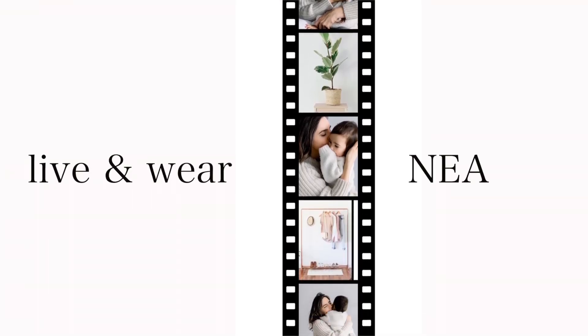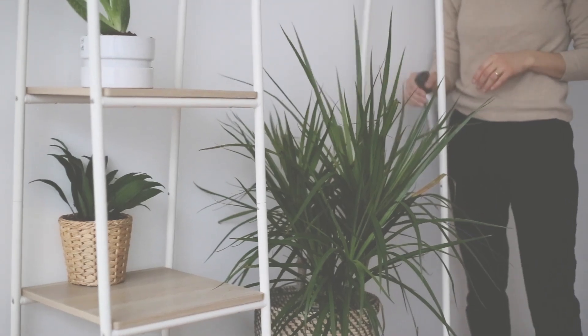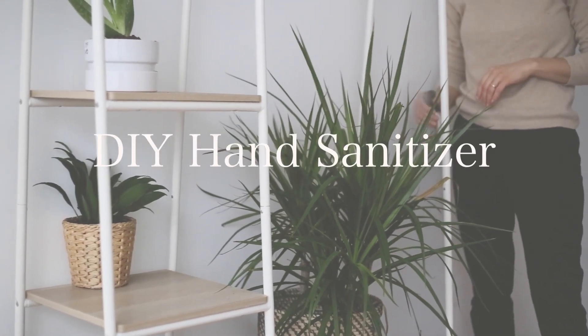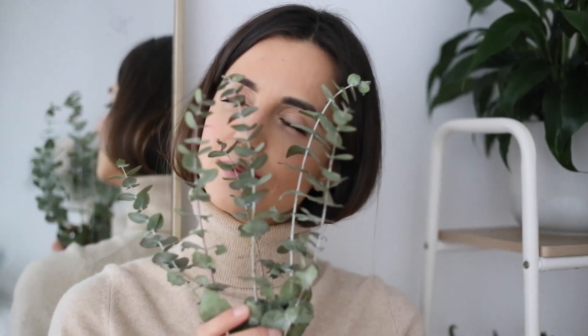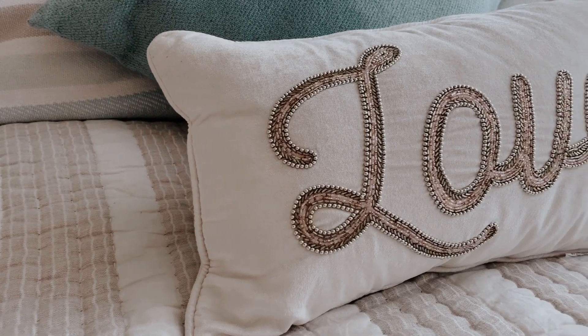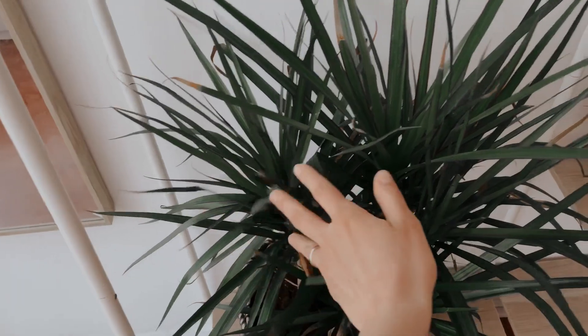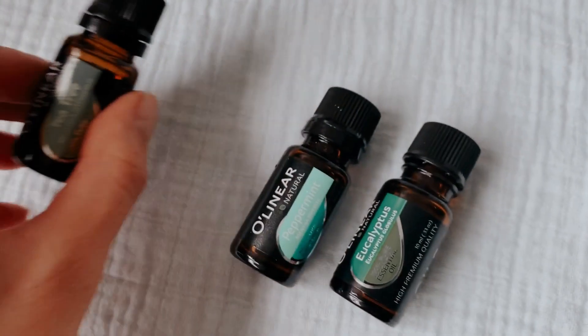Hello my beautiful friends! It's Live and Wear Neat channel and in today's video I want to share with you some DIY antiviral antibacterial hand, air, and phone sanitizer. At the beginning it's important to mention that most natural hand sanitizers serve antibacterial purposes, but today I want to share recipes for antibacterial and antiviral sanitizer by using essential oils.